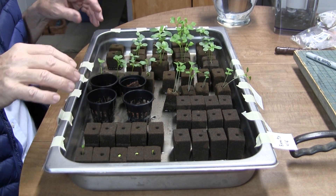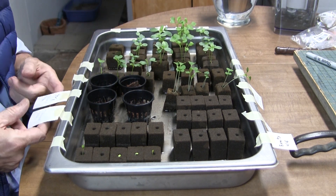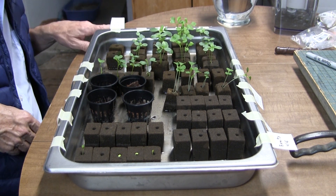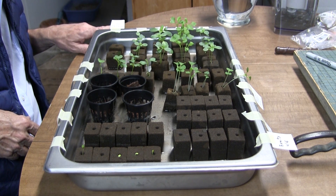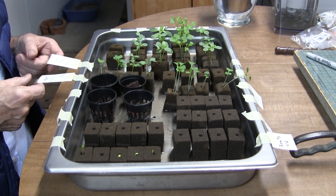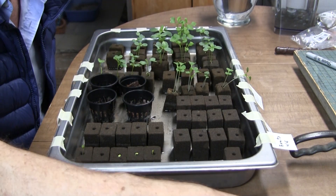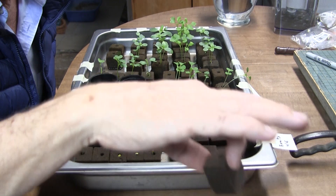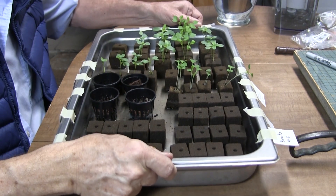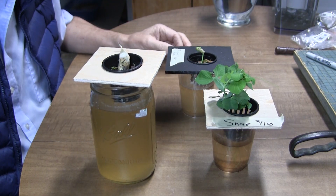As seedlings get bigger and start putting out true leaves, they have more space in the additional pans. Currently in the nursery there are zinnias, Chinese cabbage, Moscovich tomatoes — after a couple of failed attempts with San Francisco fog tomatoes — Winterbore kale, cilantro, chives, chard, collards, and a whole bunch of other things. I set the pans in a tray and on a daily basis slosh some water in, shake it around to get a film of water across the tray, and capillary action does the rest.